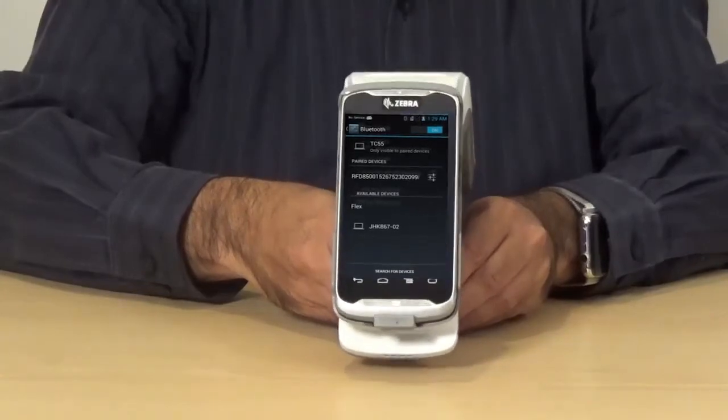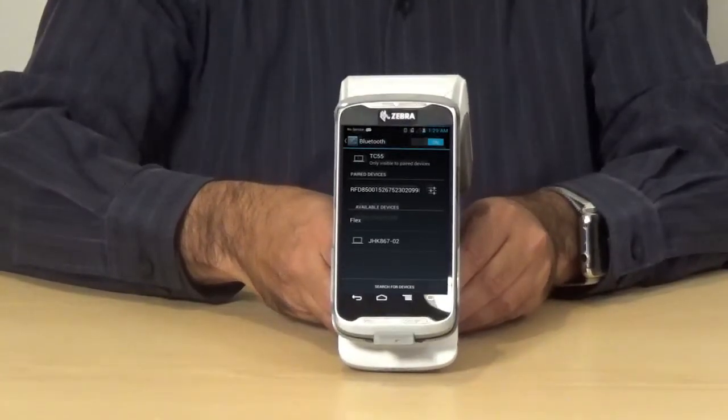Once it is blinking fast, pull the yellow trigger to pair the device. As you will see now, in the paired device status, you will see the particular ID or the serial number of this reader, which is shown here at the bottom label. It's the full serial number with the last two digits, 98, showing up here in the list of paired devices.